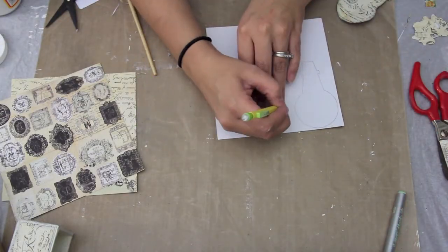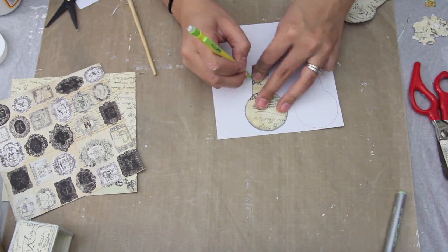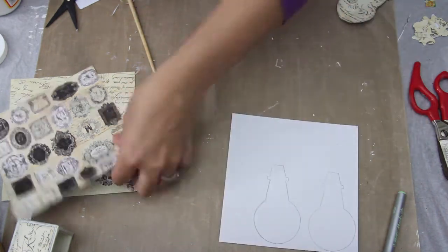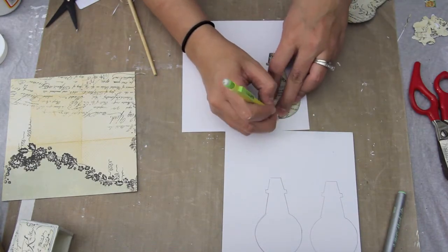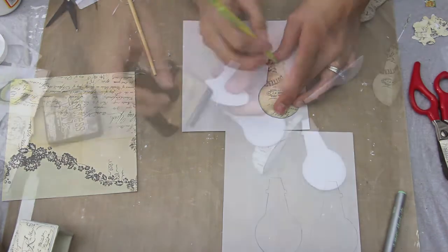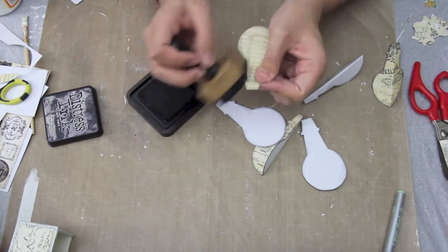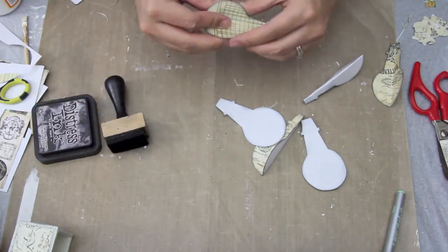I used the small hot air balloon chipboard piece that you can get from thepiecebypiece.com. I did make the bottom part a little bit more narrow than the chipboard actually is, and I'm just tracing it out. I believe I traced out eight pieces altogether, and then I ink up all the edges and distress all the edges.